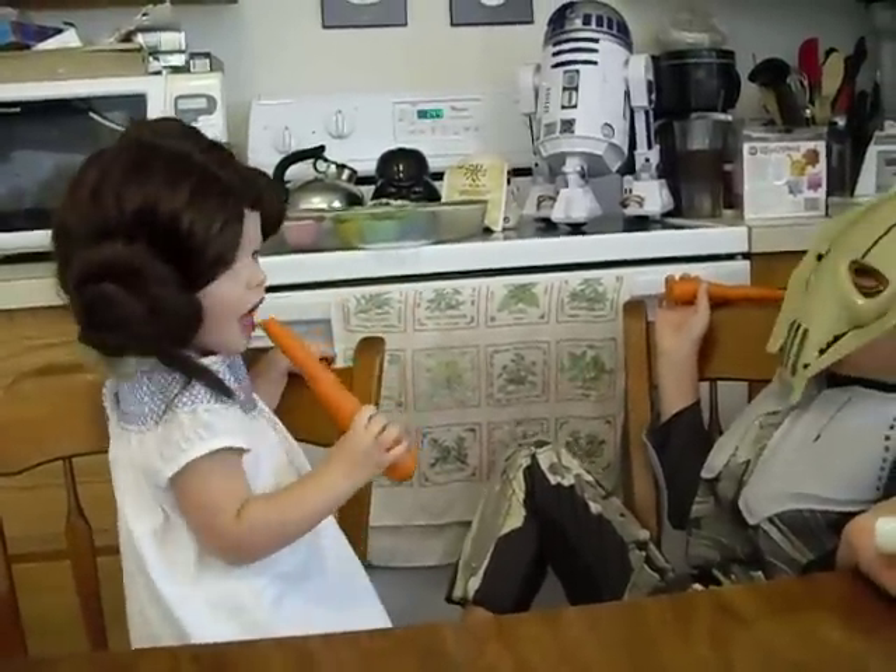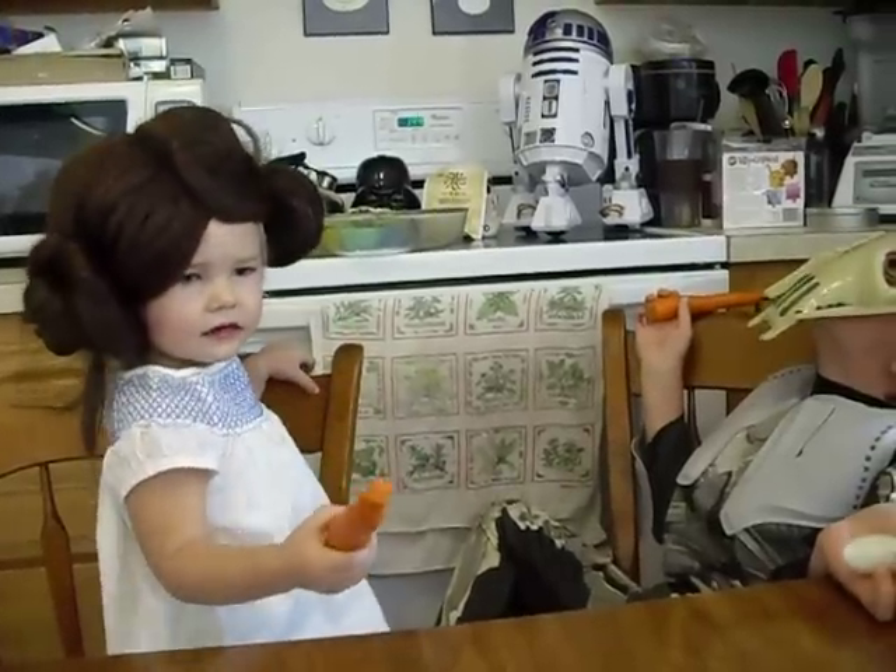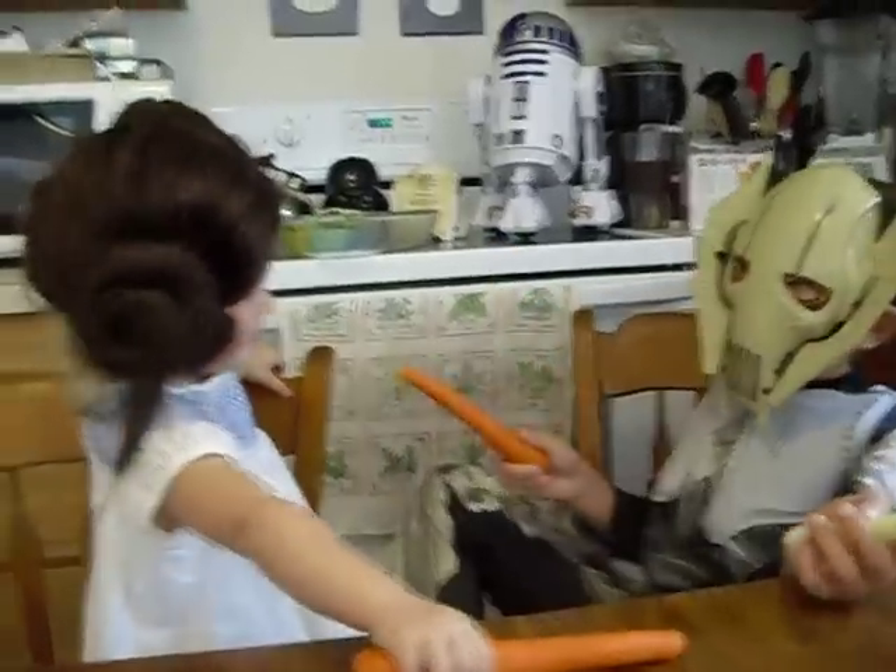Have a great day! Bye! And if you get a chance to try our Star Wars cupcakes, let me know. Bye!